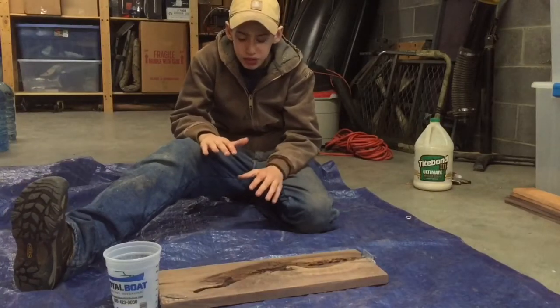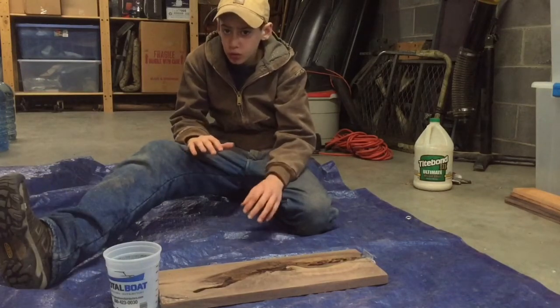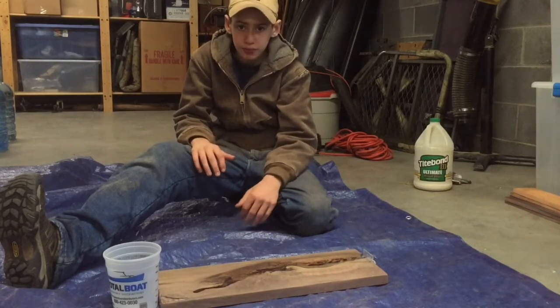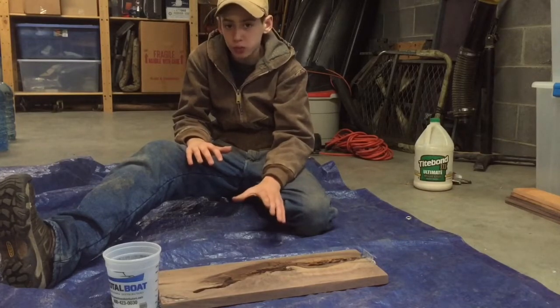Now that it's time to pour the epoxy, I've brought everything to the basement and I've put a tarp down just in case anything manages to leak out. For the first coat, we're only going to go about three-eighths of an inch deep so we can more easily control the air bubbles. I've decided to go with a blue resin — I think it's going to be a very nice contrast with this very figured walnut.